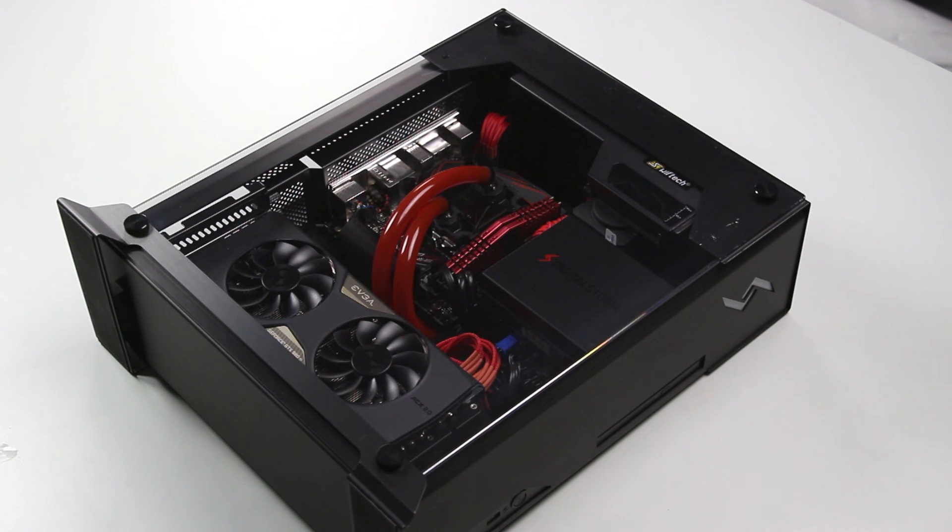This is Robert from Digital Storm. Today, I'm going to show you how to remove the video card from your Bolt 3.